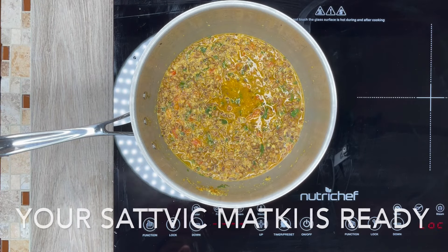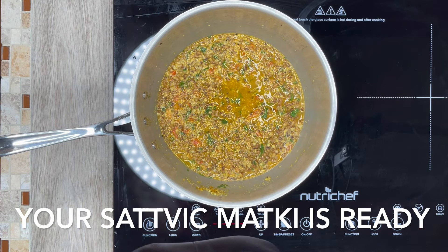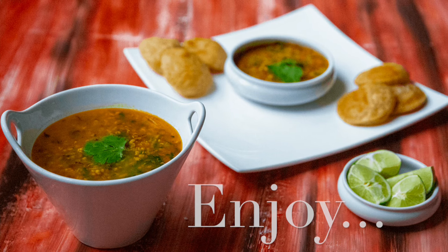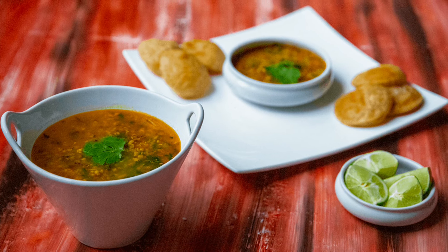Cover and cook for 3 to 4 minutes. After 3 to 4 minutes of cooking, uncover, stir and turn off the flame. Your Sattvic Matki is ready — enjoy!